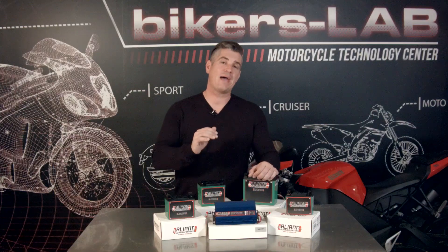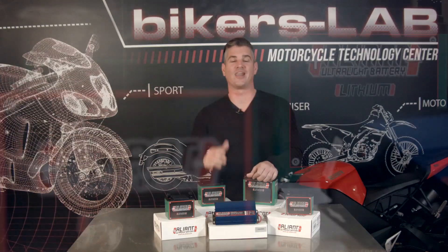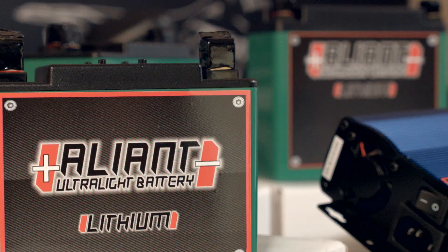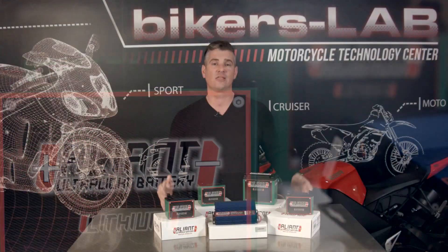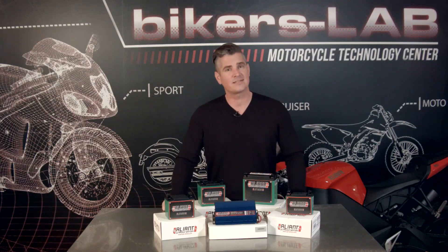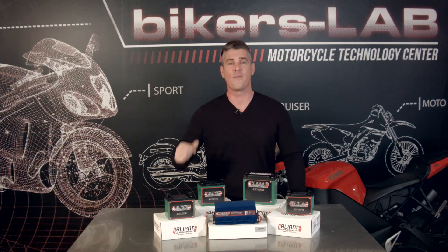Alliant comes with a two-year warranty, which to my knowledge no other manufacturer offers. Don't let a dead battery ruin your next adventure. The lightweight and longer lasting Alliant lithium battery will give you one less thing to worry about and save you some money along the way. I hope this video has provided you with some of the information you're looking for on lithium batteries. Until next time, I'm John Boucher and I'm going back to the lab.